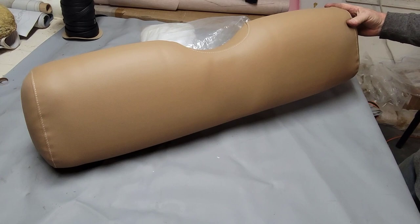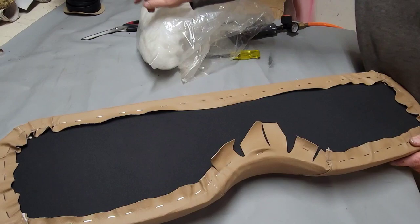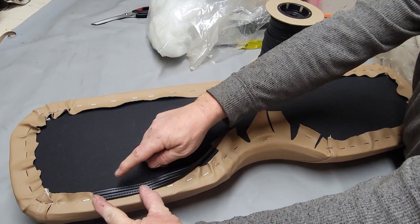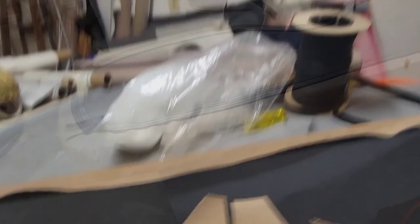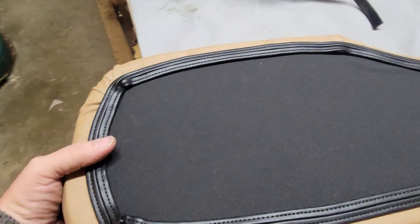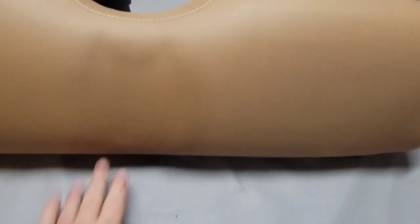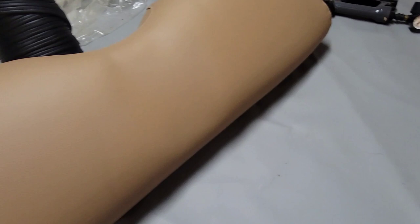I'm going to trim this off real nice and then use the hide-em trim to hide all those staples - I'll have it cut nice so it hides everything. You open it up and just staple it right in the middle and take that all the way around to hide them. That's the back finished - the hide-em kind of hides the staples and the cuts. Even that's not perfect but remember we're just dealing with golf carts and boat seats - they're never going to be perfect. I don't care if it's a brand new $200,000 boat, they just don't make them perfect. Anyway it looks pretty good.